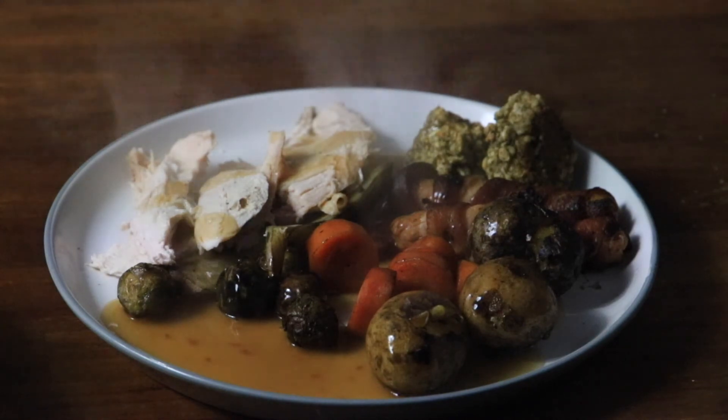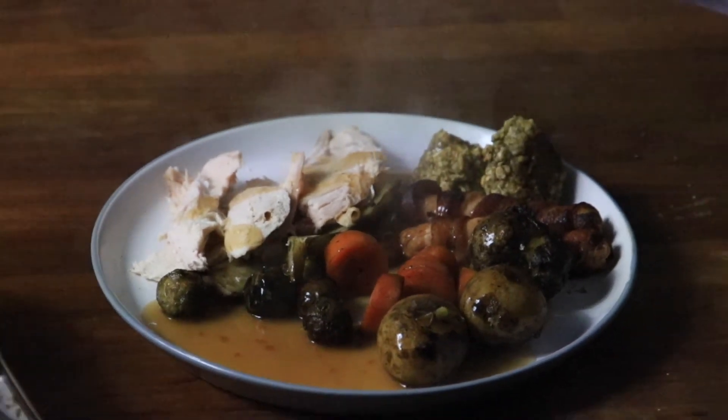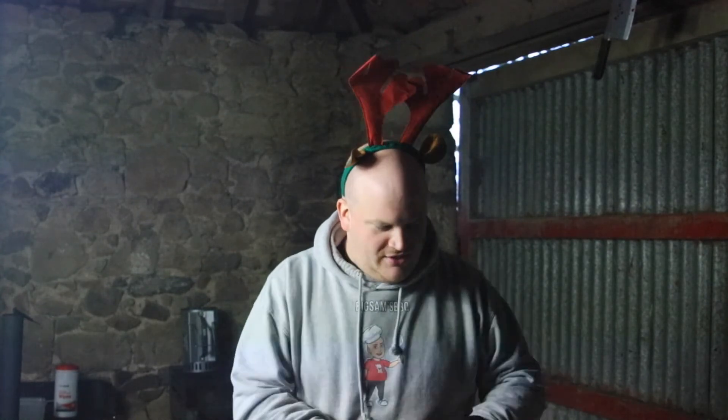But yeah, that's it. I hope you enjoy this Christmas episode. Like we say, a lot of people were asking so we decided to go for it. I hope everybody has a lovely Christmas, Hanukkah, or whatever religion you are and whatever you're celebrating. If you're not celebrating at all, just have a nice 25th of December. Everybody keep safe, look after each other, have a brilliant time over the festive period and eat plenty of food.